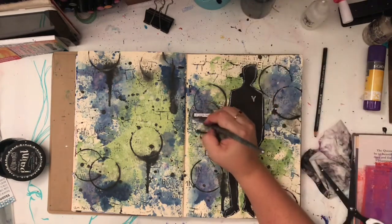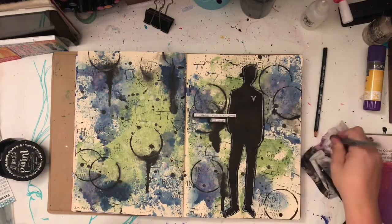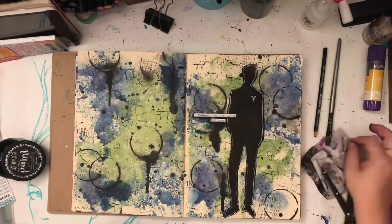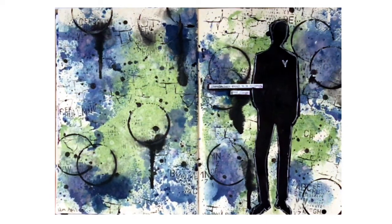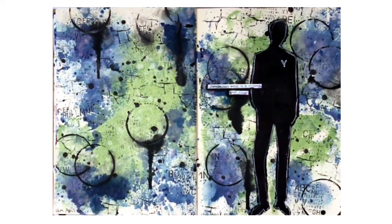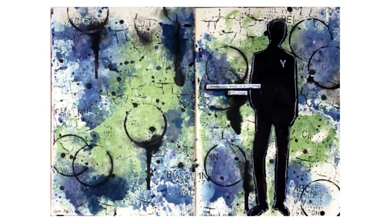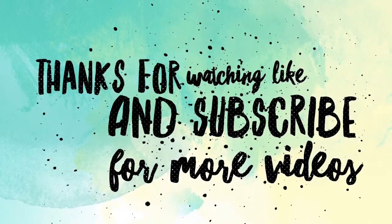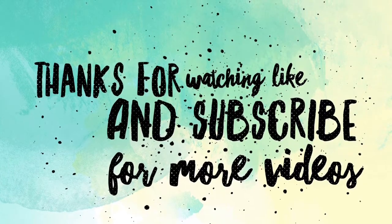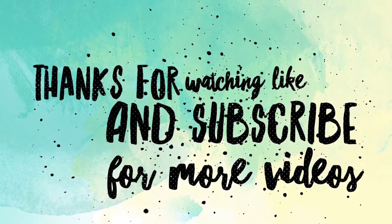And then just adding some of the phrases from one of the Tim Holtz small talk stickers — those little phrasings. And that's it for the layout. I hope you've enjoyed my really weird voiceover. Like I said, it's really hot here — I'm blaming the heat. Thanks for watching and I'll be back hopefully tomorrow with a new video if it cools down enough. Bye for now.